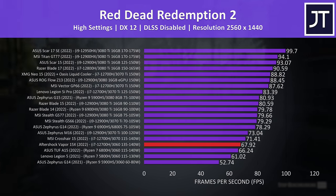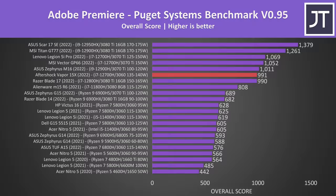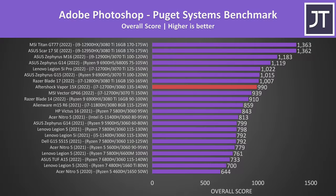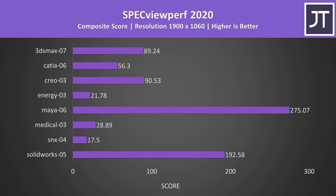In content creator tests, Adobe Premiere tested with the Puget Systems benchmark tool shows Intel 12th gen laptops dominating — this machine scores basically the same as Razer's $4,000 USD Blade 17, an impressive result. Adobe Photoshop favors single-threaded performance, placing this laptop close to higher-tier machines. In DaVinci Resolve it again scores basically the same as the far more expensive Blade 17, and quite a bit higher compared to other 3060 laptops with lower minimum GPU power limits. SPECviewperf was also tested for various professional 3D workloads.